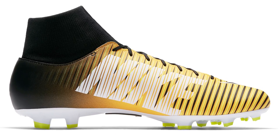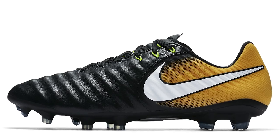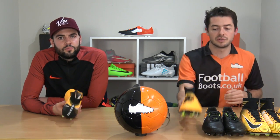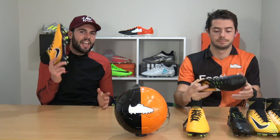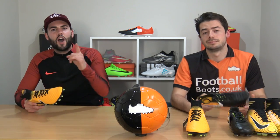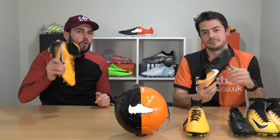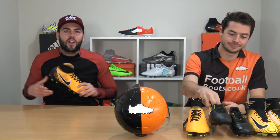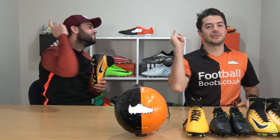For the Tiempo range, the Legacy 3 is the best value-for-money boot Nike offers right now — a very high-grade K leather upper at an accessible price. For the Magista range, the Orden 2 DF is recommended as it's very similar to the Obra 2 in performance. So that's every single pair of Nike boots covered. Vote in the poll card for which of these four picks you'd go for. Hope you enjoyed it — thanks for watching, and we'll see you next time.